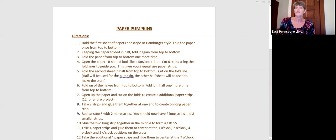Then you're going to fold the second sheet in half from the top to the bottom and cut on the fold line. You're going to lay half of it to the side, because that half is going to give us four more strips — we need a total of 12 for the project. The other half we're going to use to make our stem. So let's make our four additional strips and then we'll go back to see what to do with these strips once we get them done.